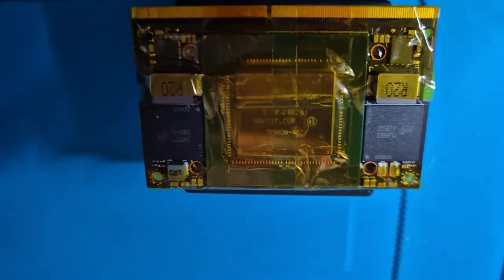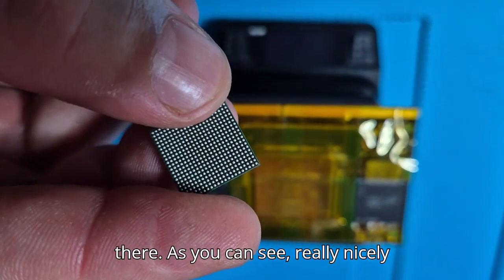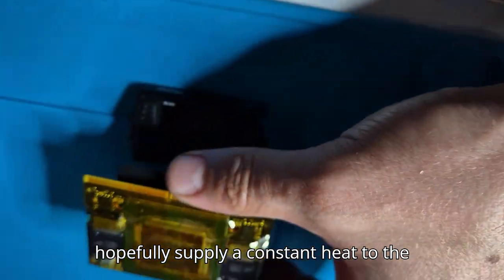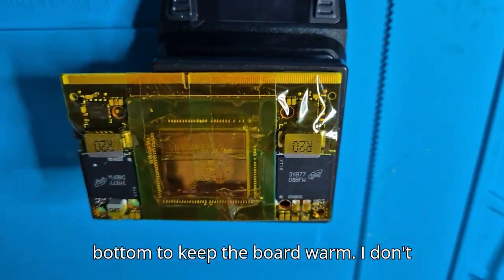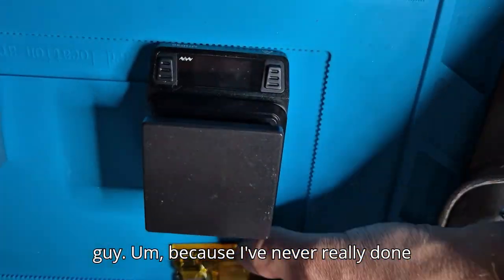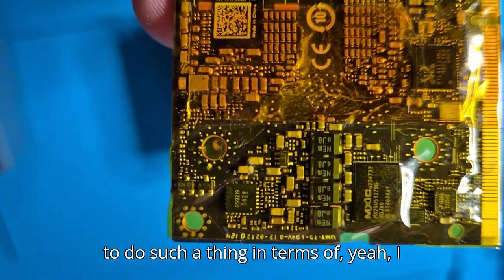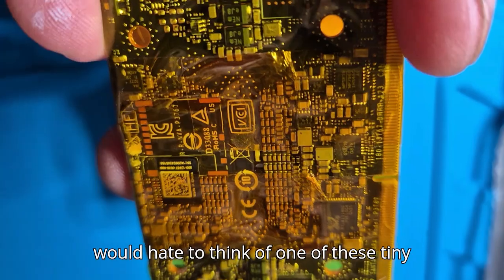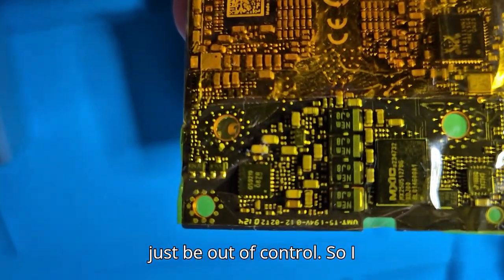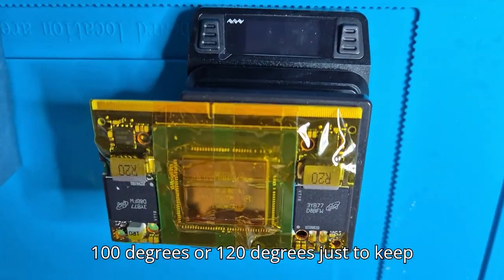If it doesn't work I'll have to re-ball the old chips and replace them — this little guy already has the balls on it, nicely done. It's a bit different from doing the Pies — I didn't have this preheater before. It will hopefully supply constant heat to the bottom to keep the board warm. I don't really intend to use the hot air gun because I've never done that with so many tiny components. I'd hate for one of these tiny capacitors to move out of alignment. So I'll just use the preheater at around 100 to 120 degrees to keep the board warm.